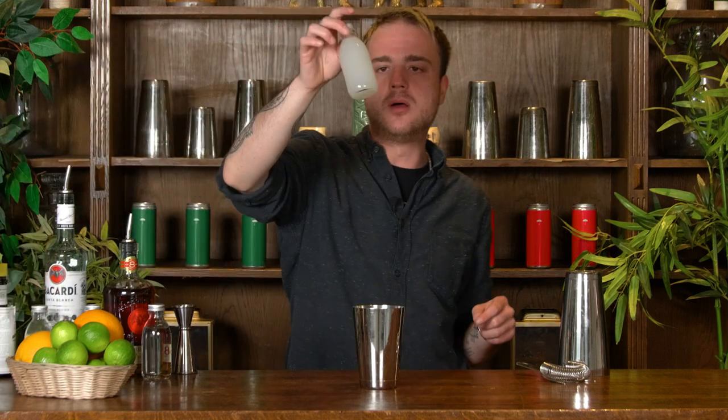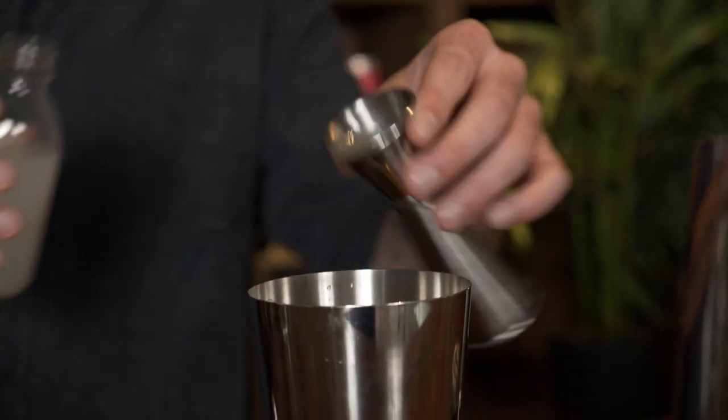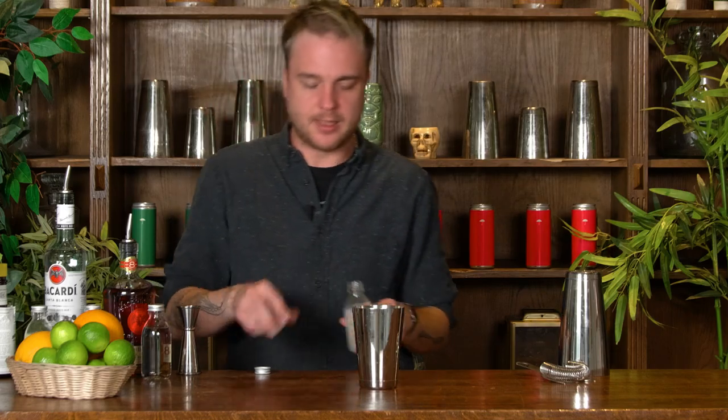Now the next thing — the thing that really makes this a Mai Tai — is our syrup and we're going to be using orgeat or almond syrup. I want about 20ml of my orgeat or my almond syrup. And we've got one final ingredient to add to this shaker — we're going to add a couple of dashes of Angostura bitters, so I'm just going to put a couple of dashes in.